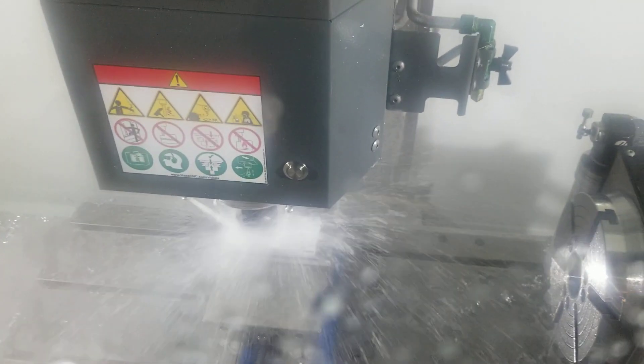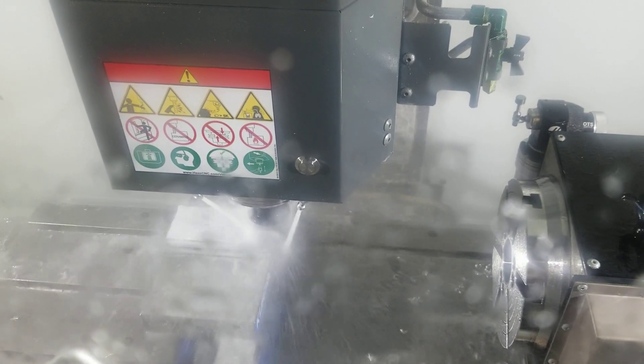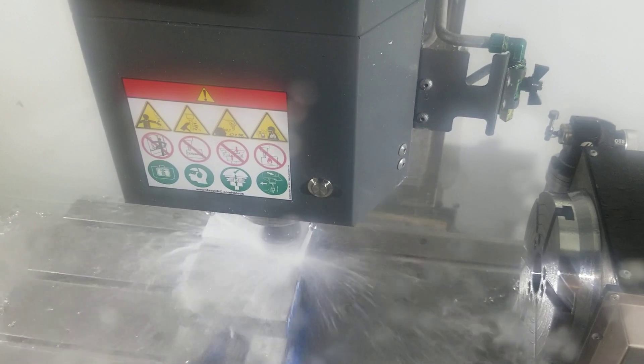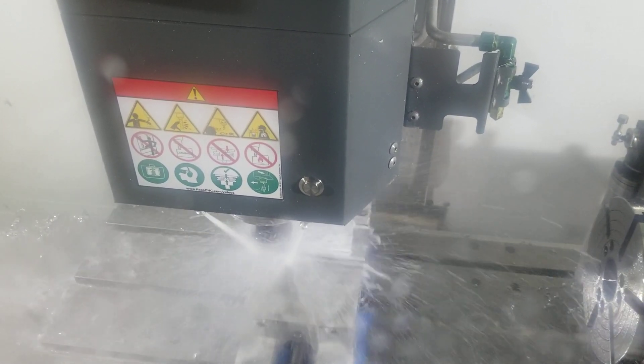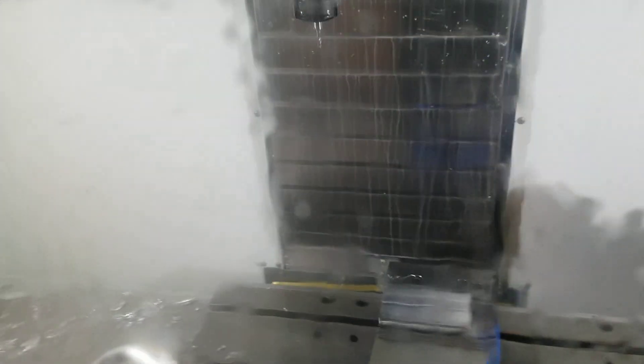That's our finishing cut. There we go. Next we're going to start doing those slots.